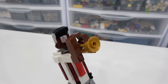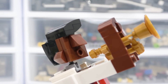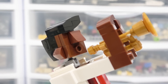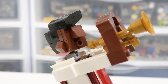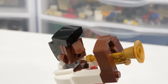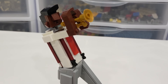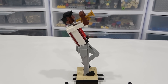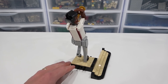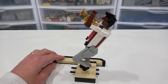You can see his mouth is getting ready to play the trumpet there, and that's done with a 1x2 jumper. Some nice curved slopes and cheese wedges to create the facial expression, hair, nose, and ears. And of course there are some points of articulation, but right now he is in the perfect playing position. Definitely a nice character there — I love the way it came together. The part usage was fabulous.